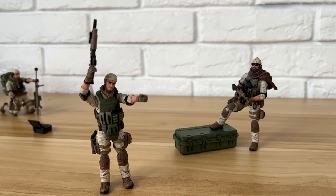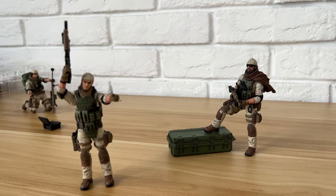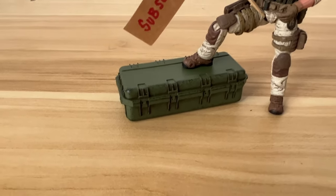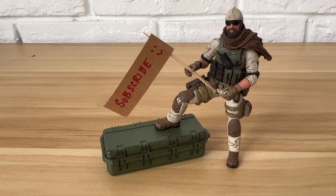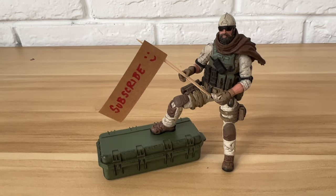I'm sure you guys can think of much more interesting poses than I can, but here's the best pose ever. Please like and subscribe if you enjoyed this — thank you very much, see you in the next one.